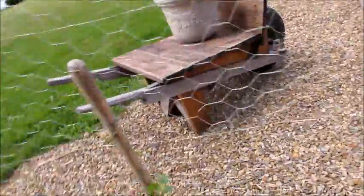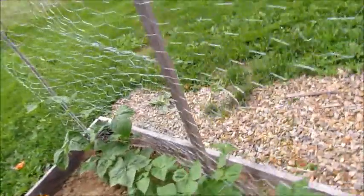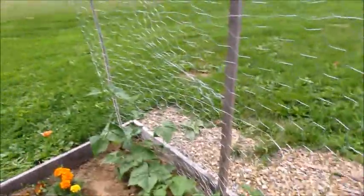It's so fun — simple pleasures, they make me happy. The garden makes me happy. Yay!